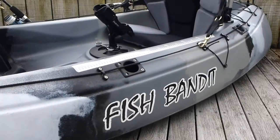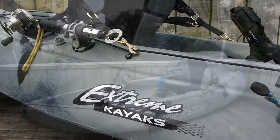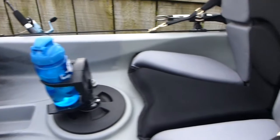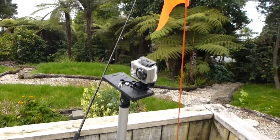Here we are today with a Fish Bandit Kayak from popular Australian manufacturer Xtreme Kayaks. This model has been designed specifically for kayak fishing. To further enhance the fisher's experience, we have fitted the Fish Bandit with the versatile Railblazer Starport Mounting System. Now we will take you through the system.